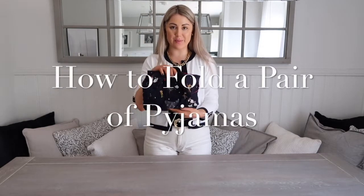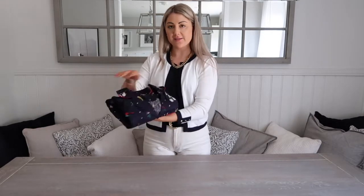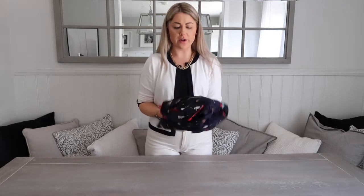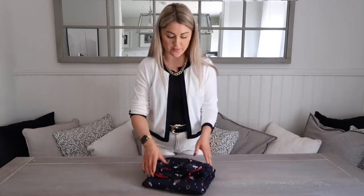I'm going to show you how to get your pair of pyjamas folded and also a slightly different way to file fold them. This would be a file fold for a very deep drawer or for a flat surface, so on a shelf. Although there's probably not that many people that would have pyjamas just folded on an open shelf, but you might do, so we'll go with that.